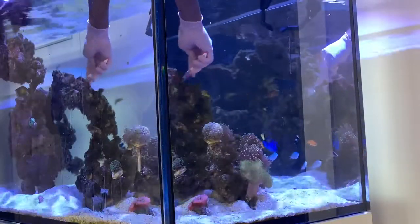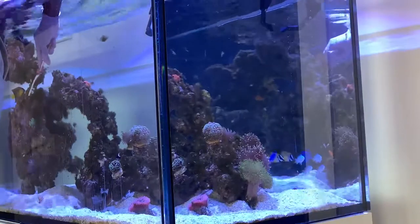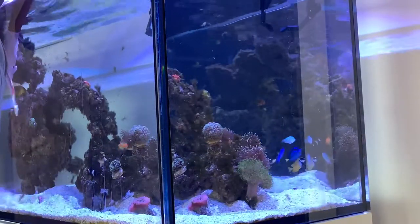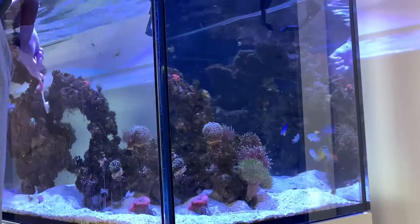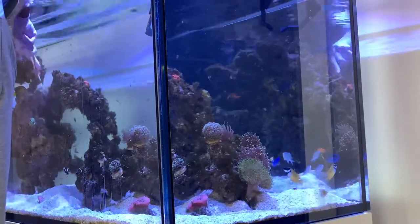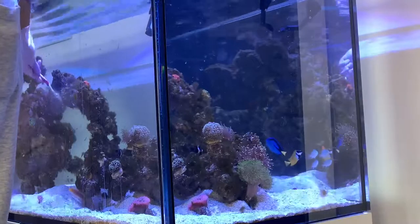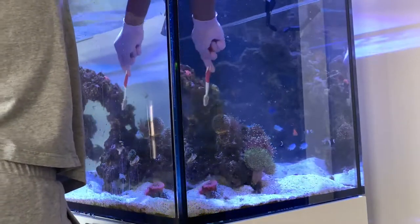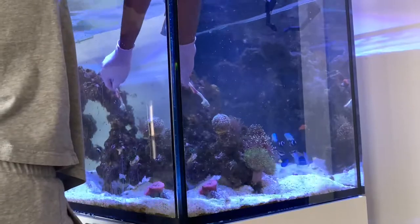It's a very long process, especially given the size of my tank and how much algae was on the rocks. The algae had also attached to the corals and was keeping some of them from growing, so I had to take each coral out and lightly graze it with the toothbrush too. I turned off all the powerheads and pumps so I could actually see what I was doing, and had to stop every 20 to 30 minutes to let the sump and overflow clear the algae before going back at it.